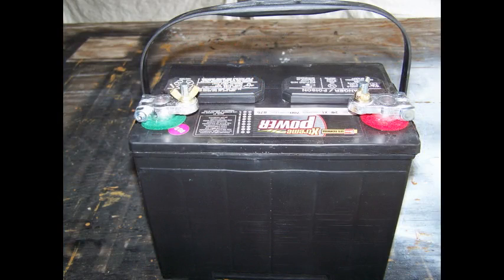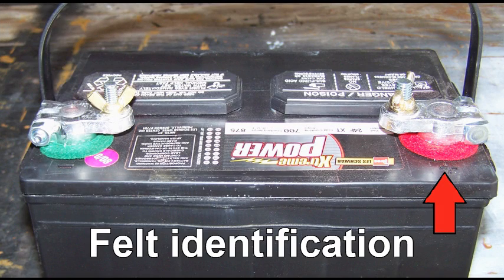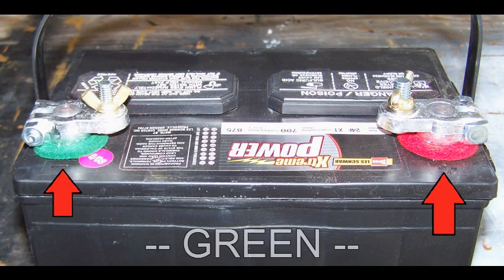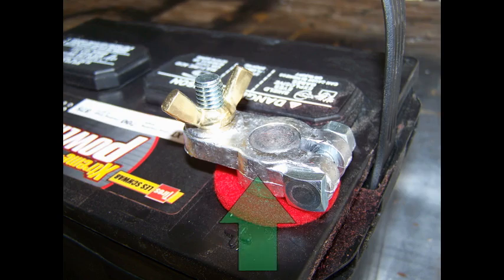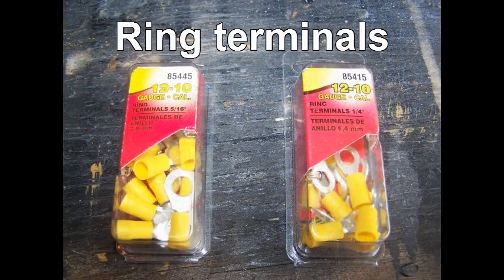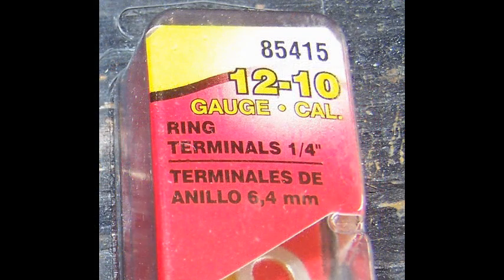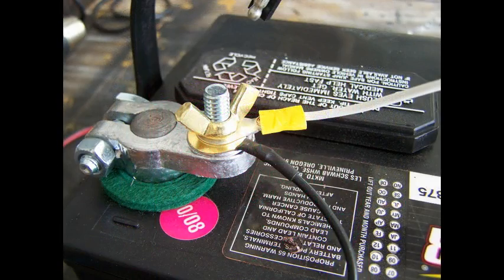Go out and buy yourself a battery. To increase visual identification of the positive and negative posts, you can buy felt markers — red is positive and green is negative. If your battery posts don't have threads, the auto parts store sells terminal adapters, as well as the ring terminals you'll need to go on those adapters. Today we're using yellow 10 to 12 gauge quarter-inch ring terminals. To hook the wire to the battery, simply crimp the wire into the terminal, slide the terminal over the stud, and use a wing nut to hold it in place.